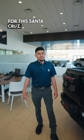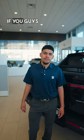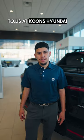All right, that wraps it up for this Santa Cruz. I appreciate you guys for watching. If you have any questions, just reach out to us at Coons Hyundai Woodbridge. Thank you.